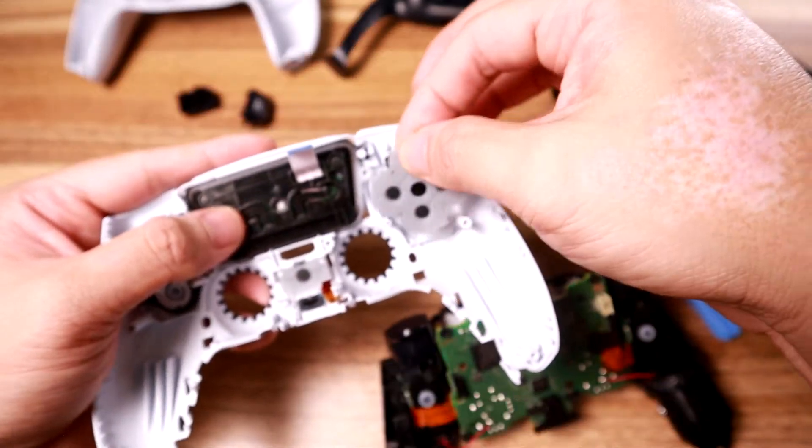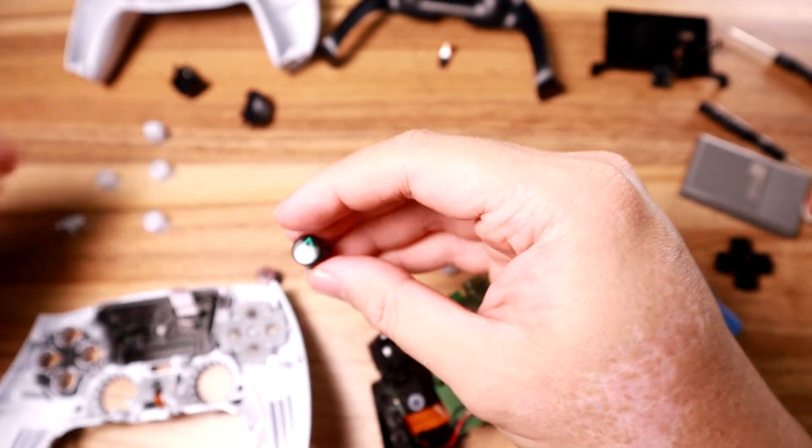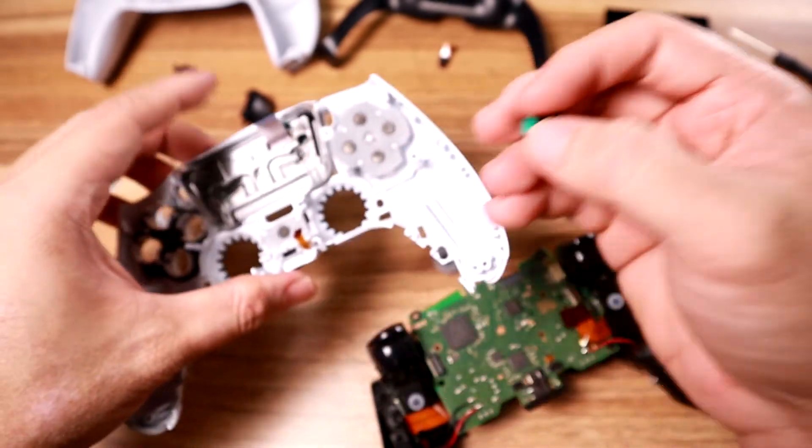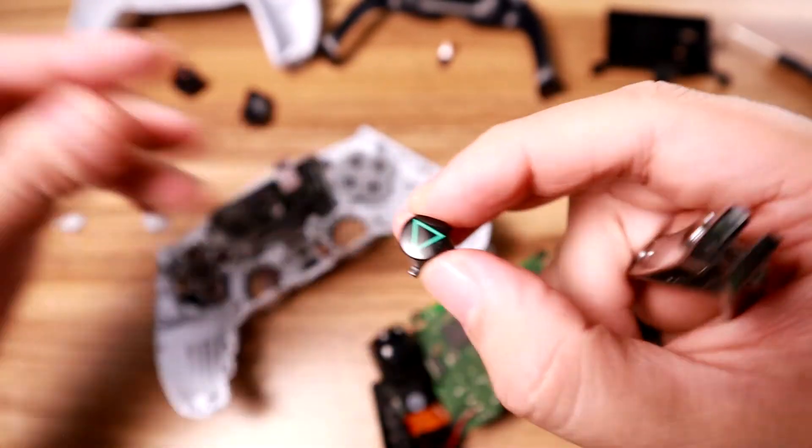The D-pad is the same - at least the D-pad's the same. Actually, you know what, I'm gonna make them fit. I'm gonna make them fit.